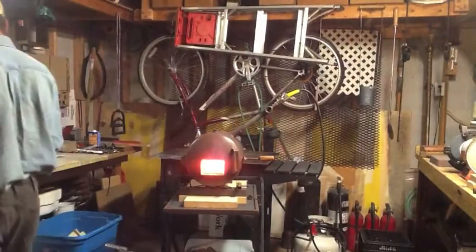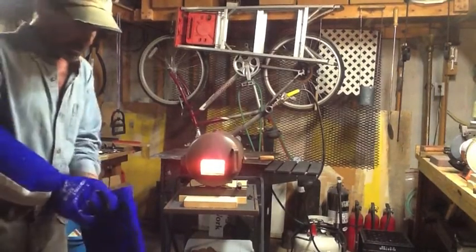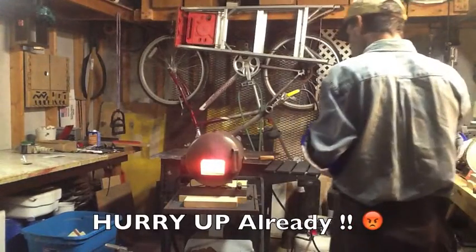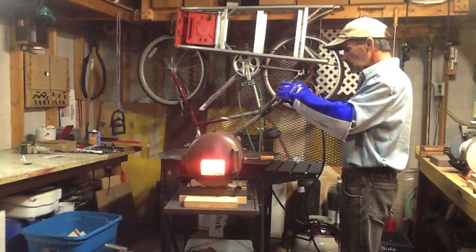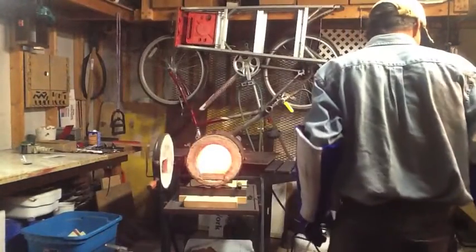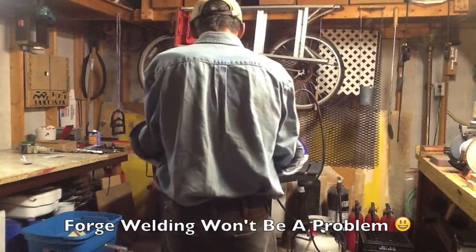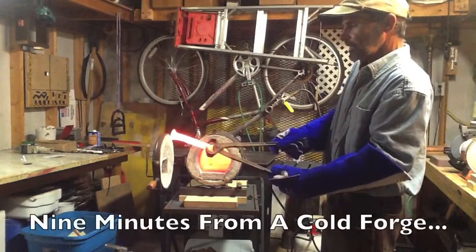So it's time to pull it out and see how we did here. And there she is in all her glory — that is a chunk of metal ready to be forged.